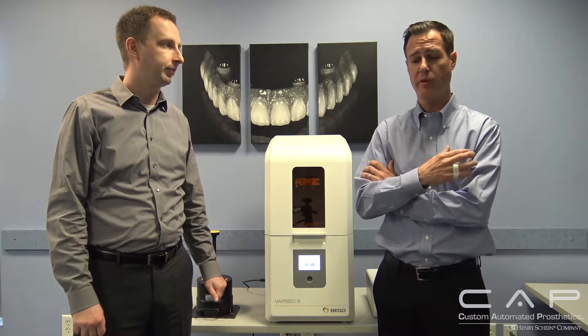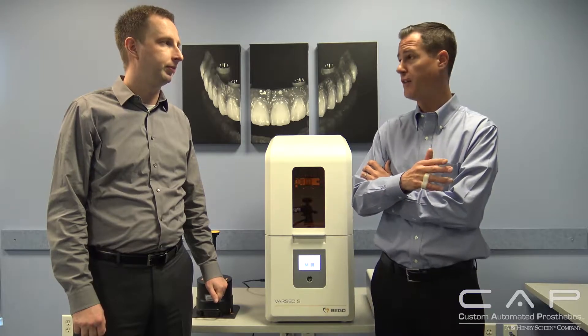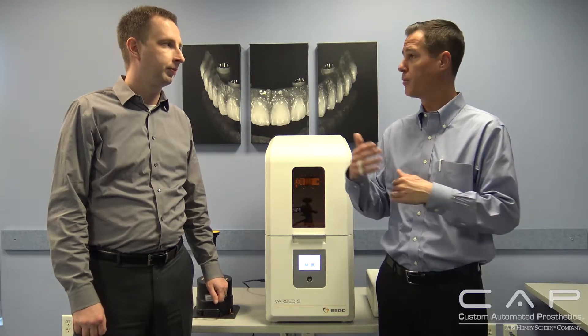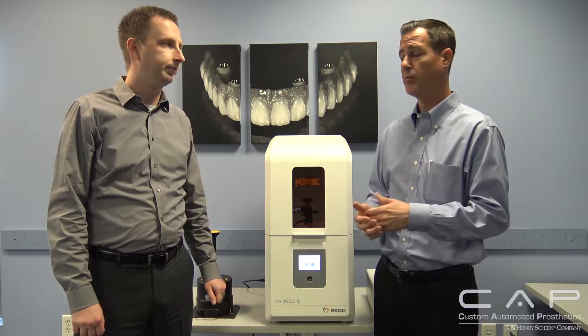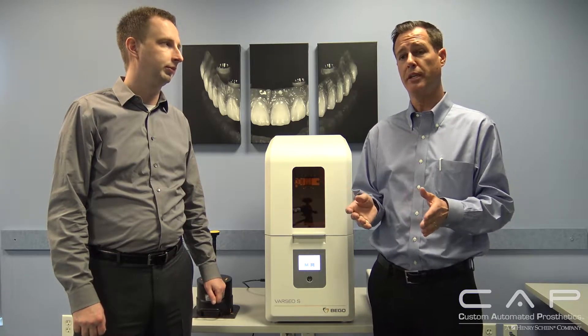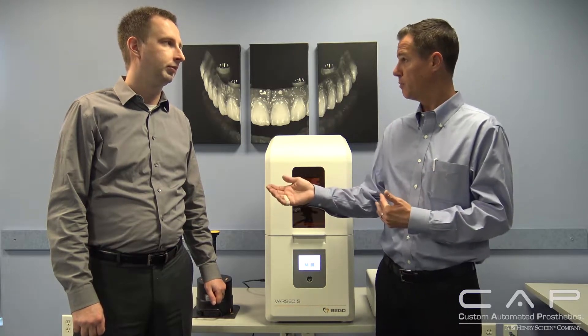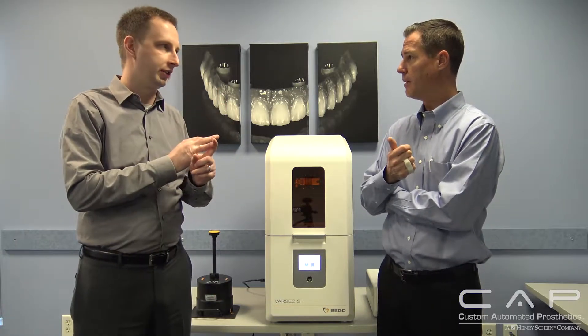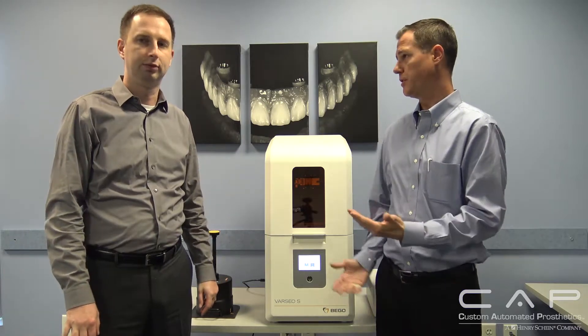We've gone through great pains to validate all of our processes, from start to finish all the way through post-processing. We have a validated process. And Bego being a dental company, we also have every single material — investment, metals, casting machines — everything through post-processing. It makes a lot of sense. We're over a 100-year-old dental company, and this printer was developed specifically for dental labs by a dental company.